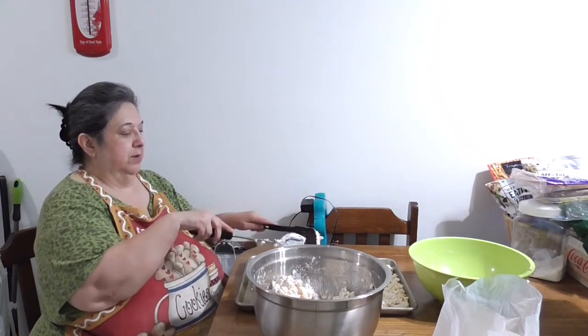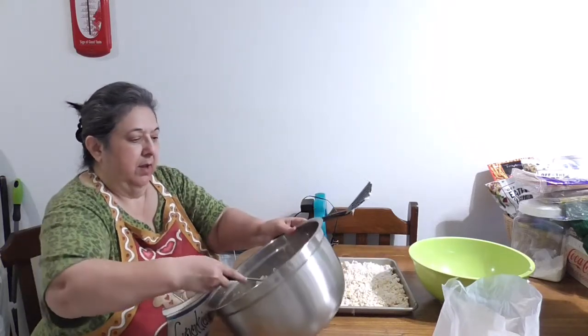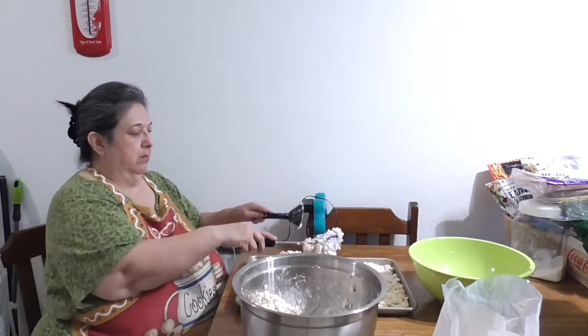I'm hoping to get all of this in one hand, but I might not be able to. We'll see.